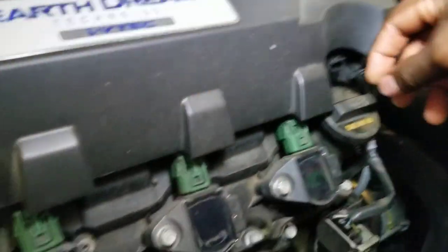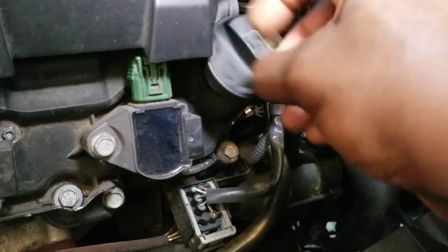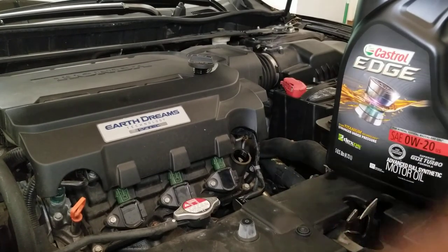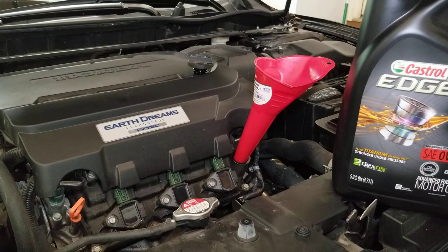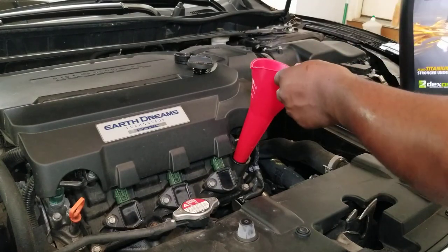Now we're going to go up top and refill the oil. If you're having trouble finding your oil type, every vehicle has a label under the hood — check there and you'll see 0W-20. If you're not sure, call your dealer and ask. This vehicle is a 3.5 liter V6 engine, so the entire five quarts go right in. We're going to dump it all in through the fill funnel.